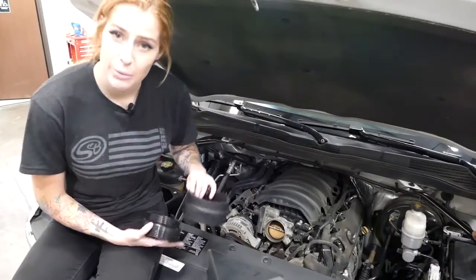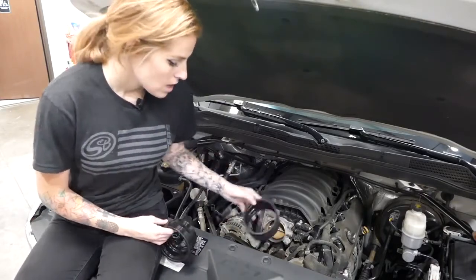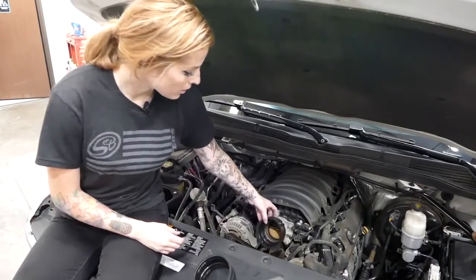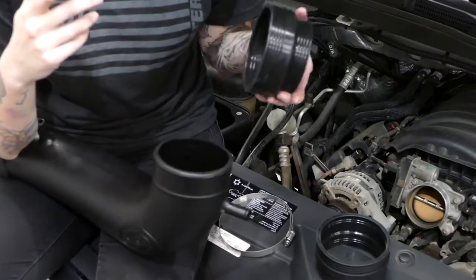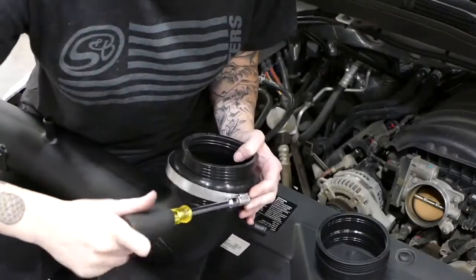Next, you need to determine what coupler you need. If you have the 6.2 liter engine, you're going to use the larger coupler, and if you have the 5.3, you're going to use the smaller. Now that we've determined what coupler we need, we're going to install the larger end onto the SMB intake tube, followed by the coupler.